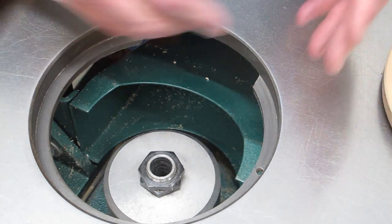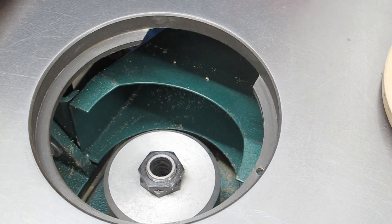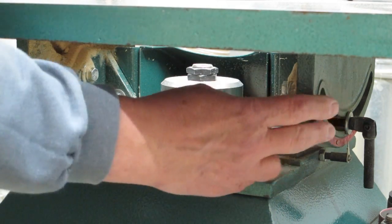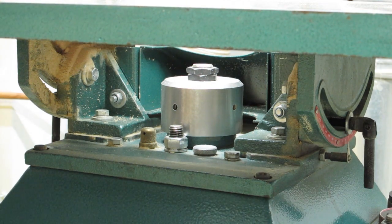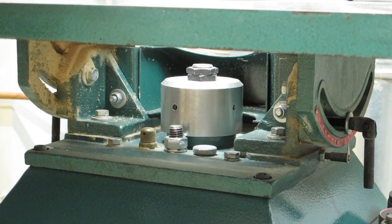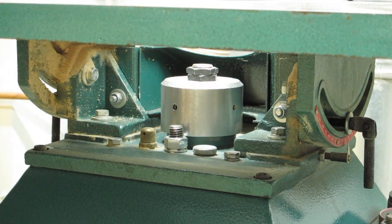When that opens up like that and this whole area is open, you're not going to be able to create any downdraft here to speak of, and all your air velocity in that is lost. The manufacturer wanted to be able to tilt this table. I've had this spindle sander for 8 years and I have yet to have a need to tilt it. Nonetheless, all of this is wide open and you're not going to be able to collect any dust off of this to speak of.